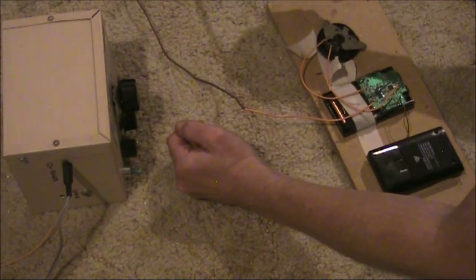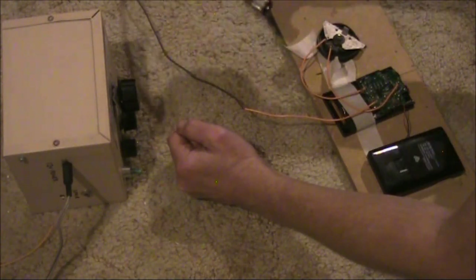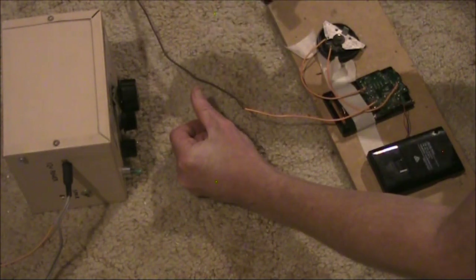I'll demonstrate again the overload issue. Badly overloaded when I've got the coupling tighter. So it needs very loose coupling.